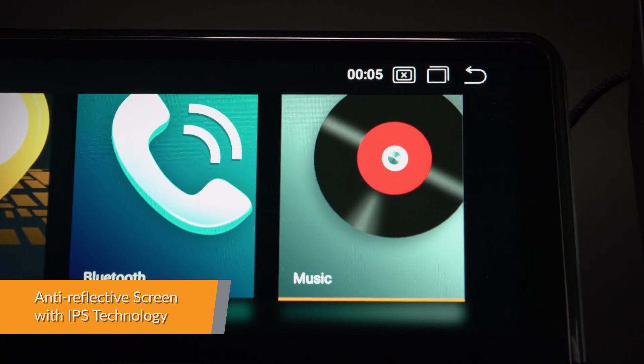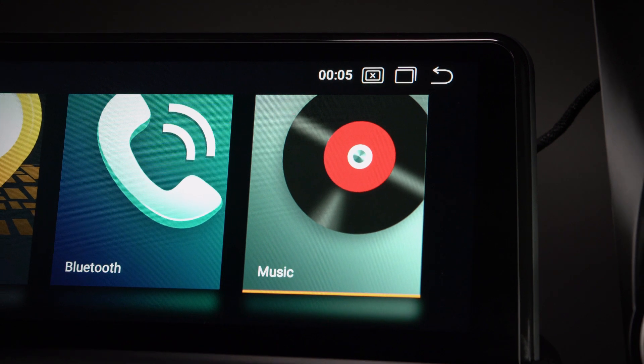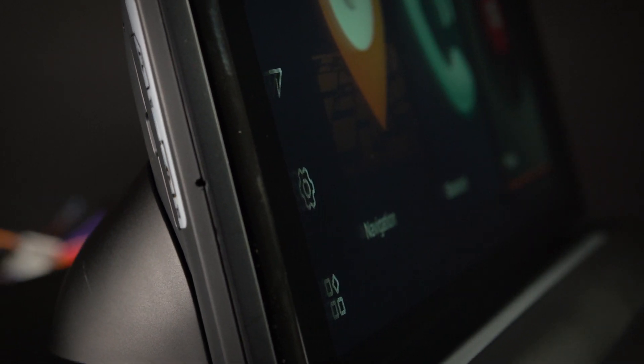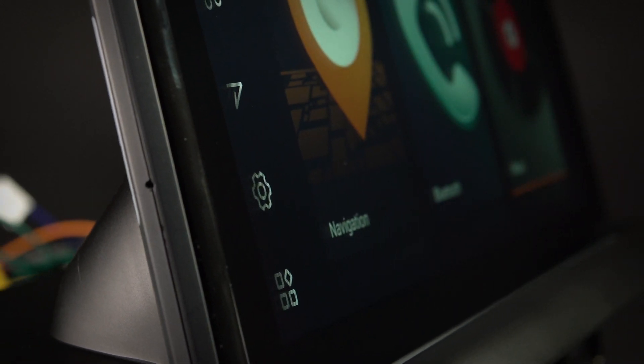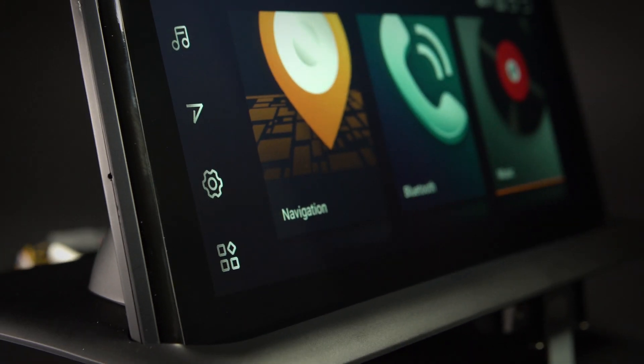Thanks to the G&G material, IPS and anti-reflective technologies, the screen is not only more sensitive but also provides a more comfortable viewing experience. You can catch every single crisp, clear and vibrant picture from an expansive 170-degree viewing angle, even under sunshine.